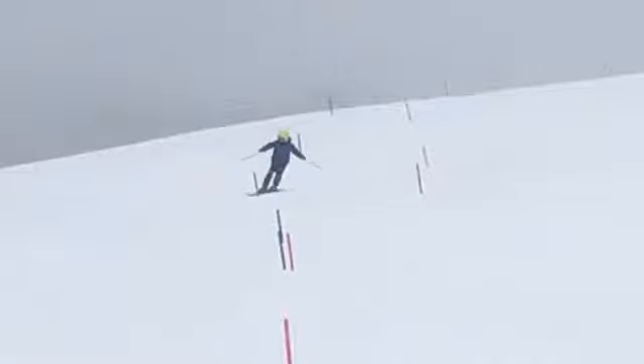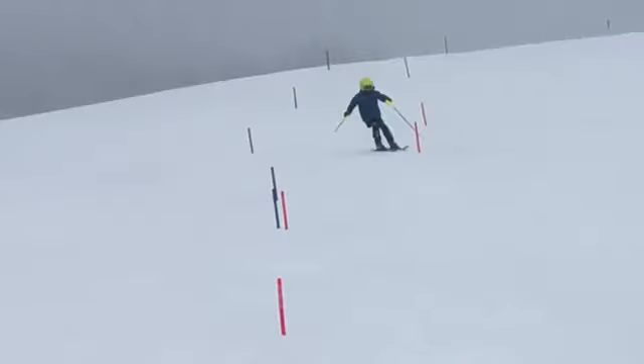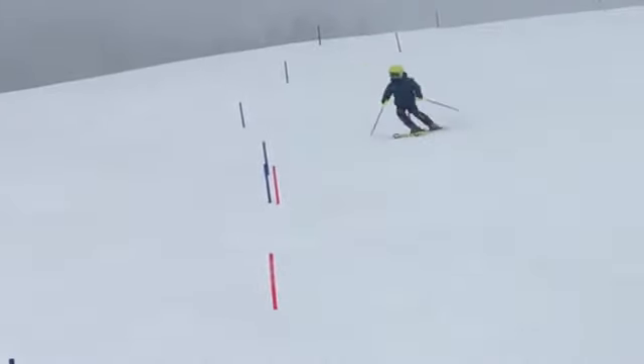We've got to turn above the gate, not below it. You came in here, straight at it, tried to clip it, shin it, and then you turn below. Straight at the gate with your feet really close to it in order to hit it, and then turning below down here.